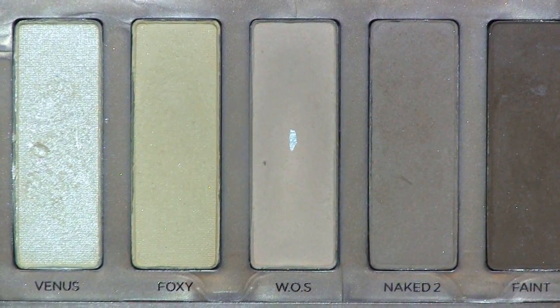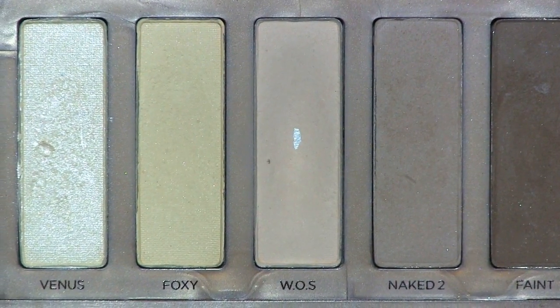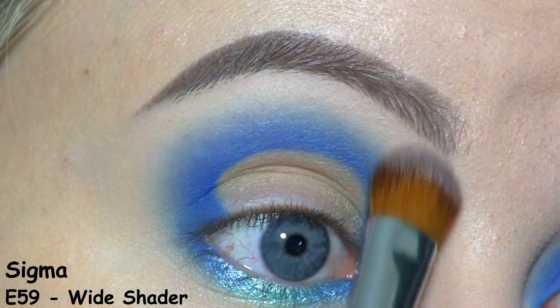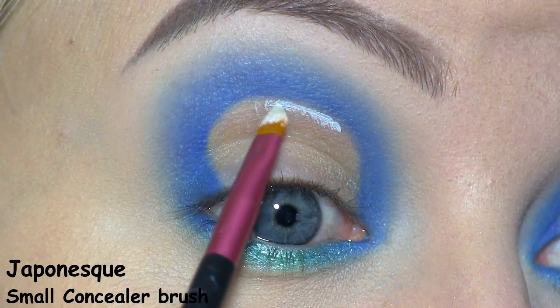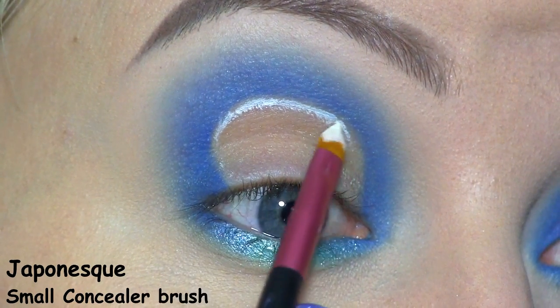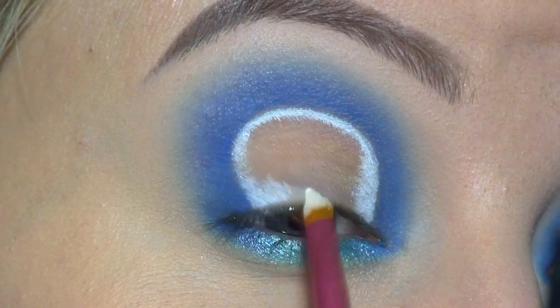For my brow bone highlight, I'll be using Walk of Shame from the Urban Decay Naked Basics palette. As a base for the lid, I'll be using the Nykström Wipe Pencil in Milk, and I'm first going along the cut crease, and then I'm filling in the rest.